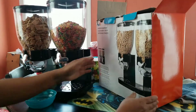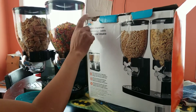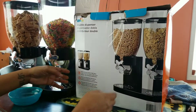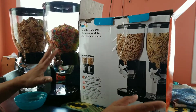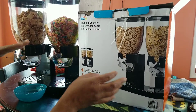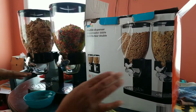Hey guys, so today I'm going to review this product I bought from Amazon. It's called Honey Can Do. It's a double dispenser for cereal. I've always wanted these for my kids because they sometimes don't know which cereal they want to have in the morning, so if I have it out, it makes it easier for them to decide which one.